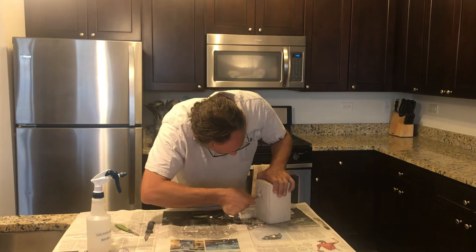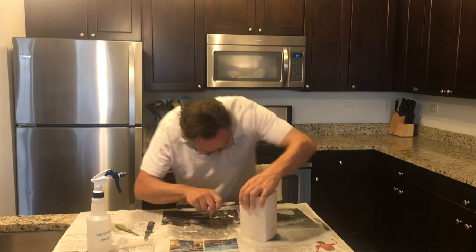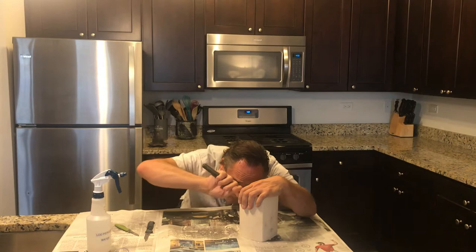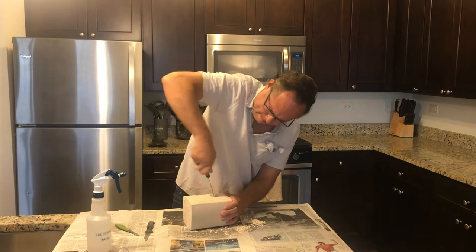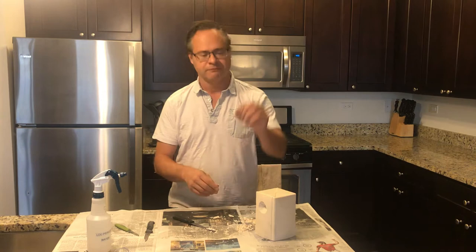I'm going to make a hole. I can go all the way through if I like, get some nice texture there. When the plaster is still wet like it is now — I just casted this like 30 minutes ago — look at how I can still manipulate the plaster, which is kind of fun.